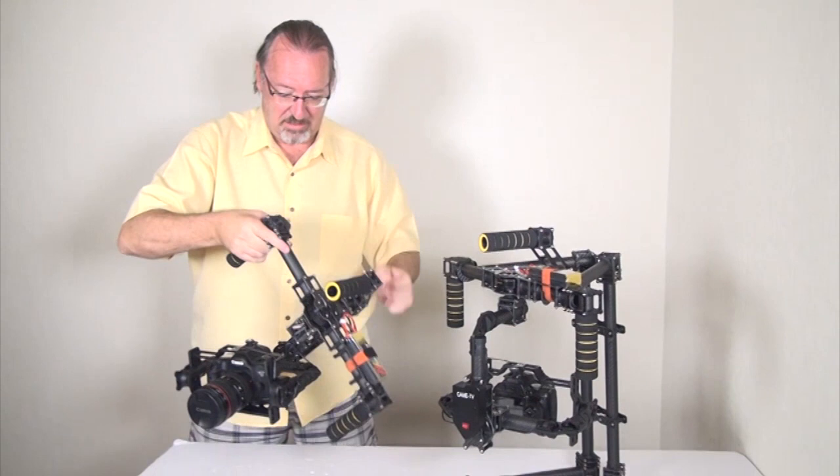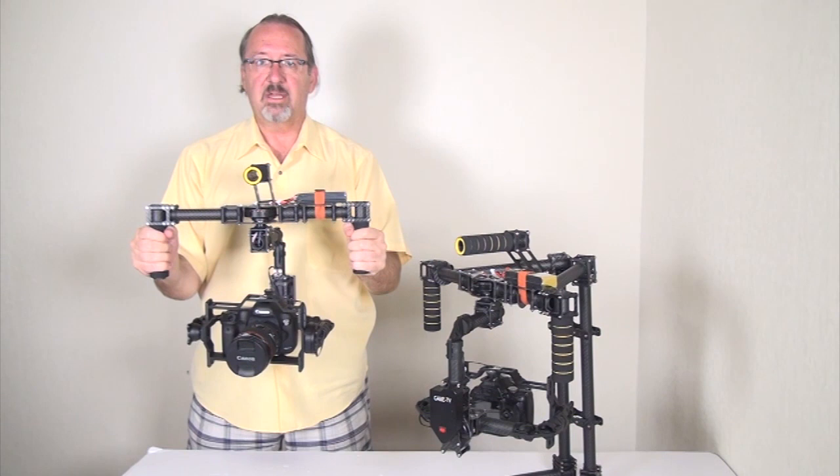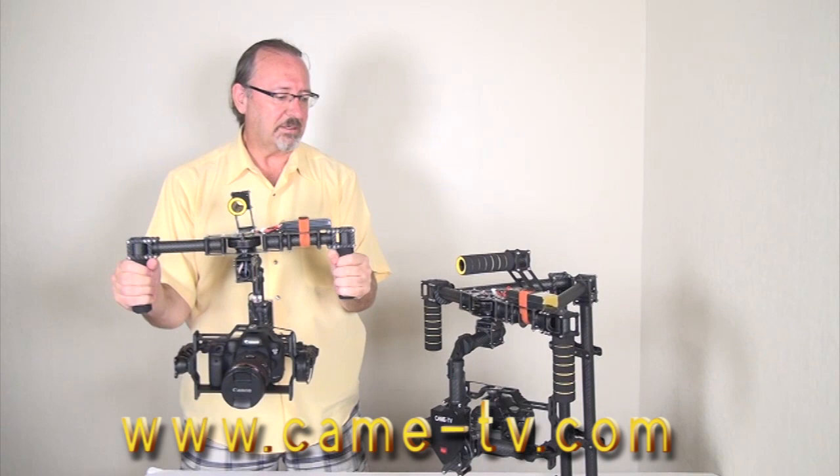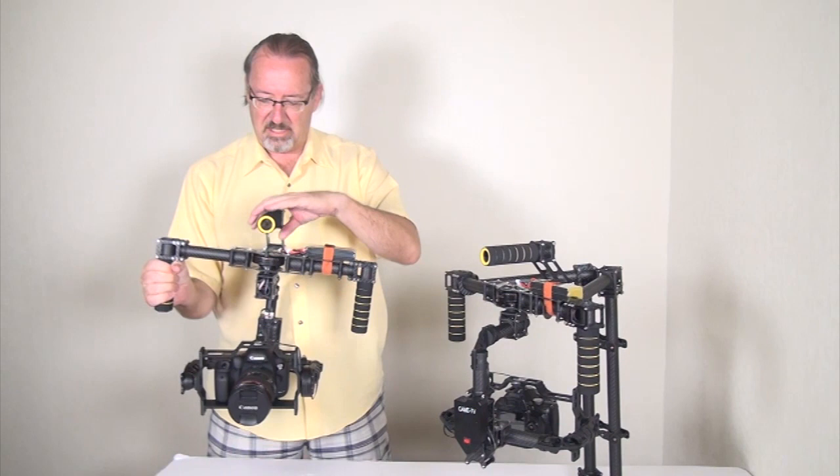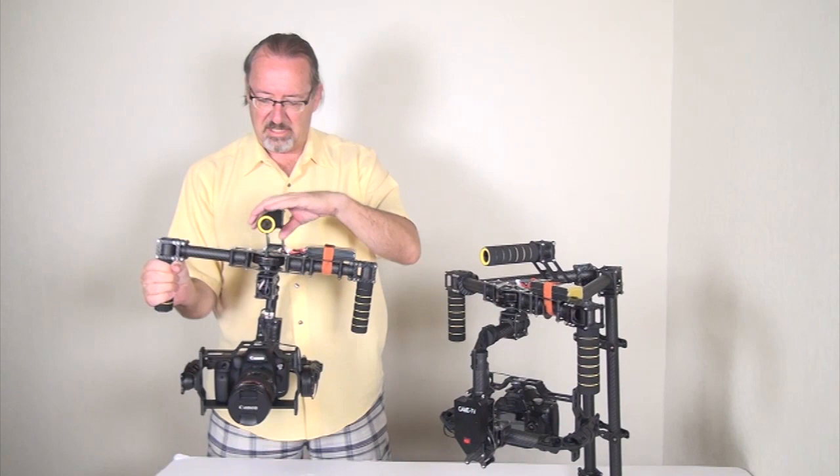Then you can come right back down to the basic holding mode, and it's all set. It's a really excellent product — you get so much versatility with this. If you're interested, there are so many cool features that you should consider it.